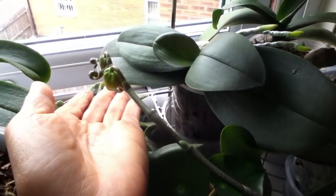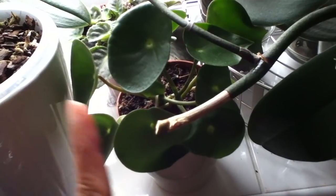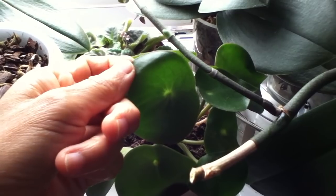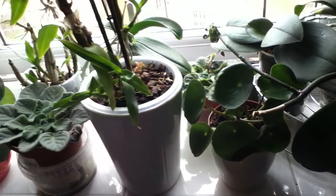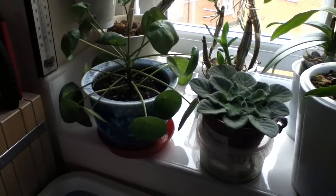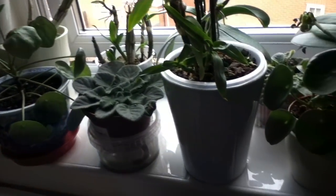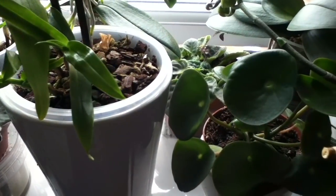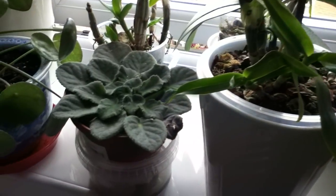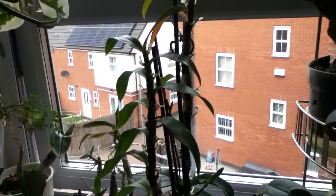This is my pilea polybutria and it's having the same issue of curling leaves as my pilea peperomioides — I know almost everyone is having the same issue with that plant. Back there is my African violet, another one, and they were constantly blooming for me in the springtime.